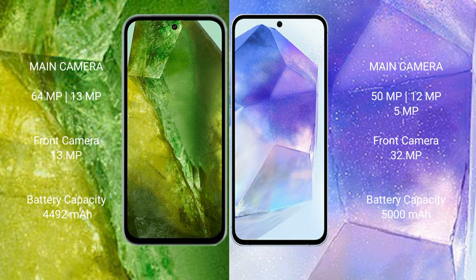The Google Pixel 8a has a 4492mAh battery with 30W fast charging support. The Samsung Galaxy A55 has a 5000mAh battery with 25W fast charging support.